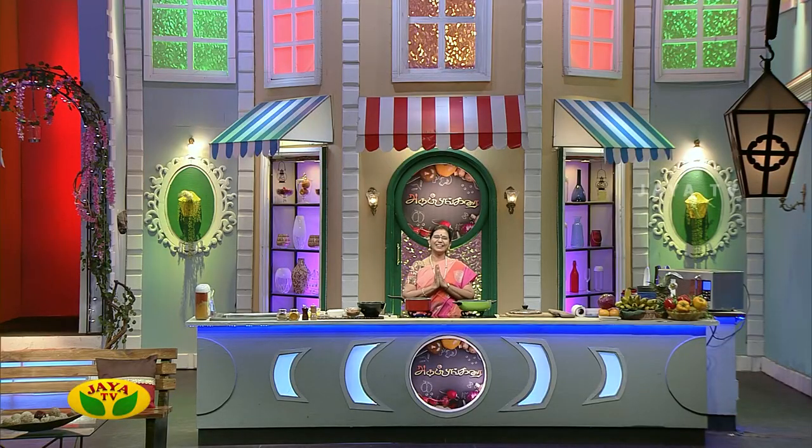Hello everyone, this is Jaya TV Adupangarai, VIP Kitchen. For now, you can make a special Pongal special. This is Perichampal Saamai Pongal.